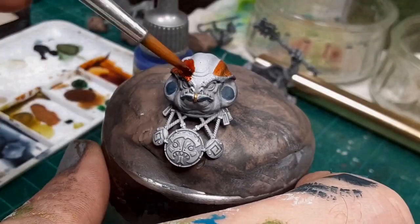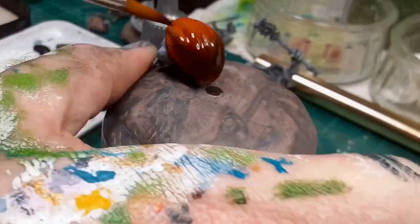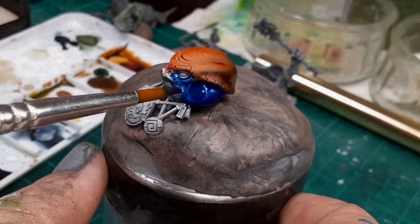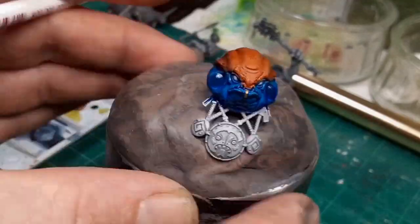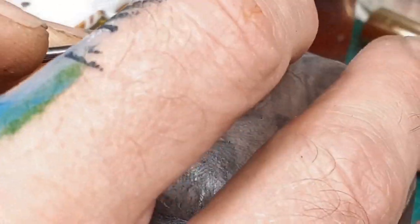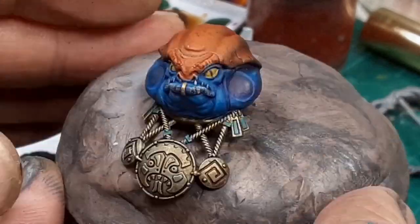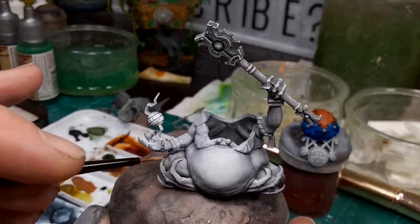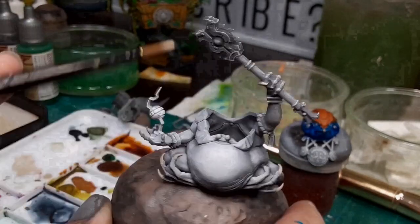The poison dart frog is the common name referring to a group of frogs from the family Dendrobatidae. These frogs are native to tropical regions of Central and South America, and the family contains approximately 200 species of frogs. Species from the Dendrobatidae family can range from less than 1.5 cm to approximately 6 cm in length, and they are diurnal in nature. They avoid predation during the daytime by using a defense mechanism known as aposematism.